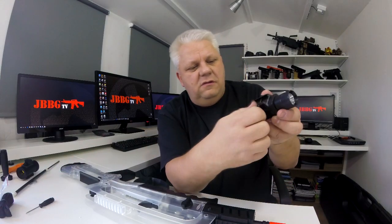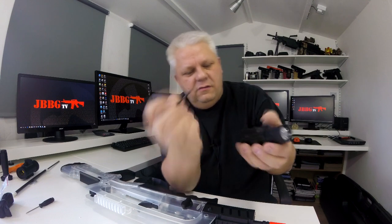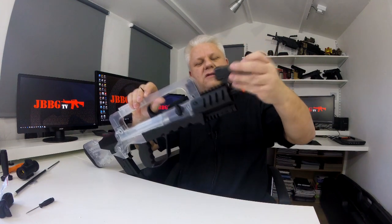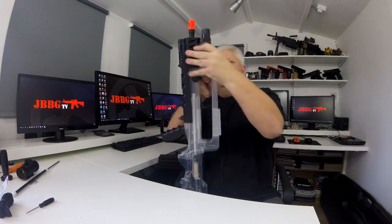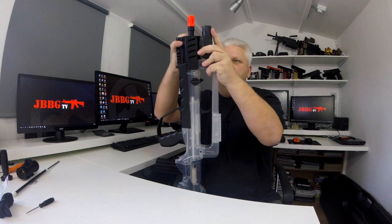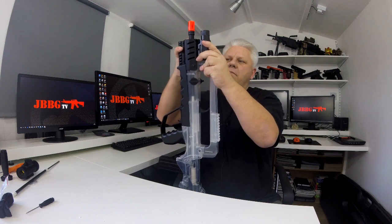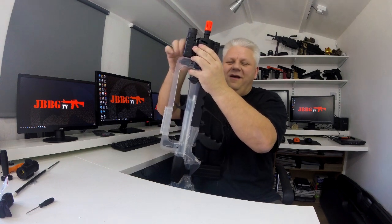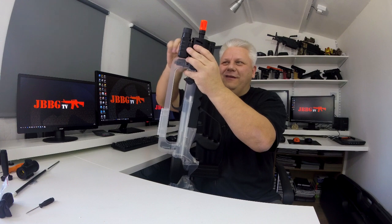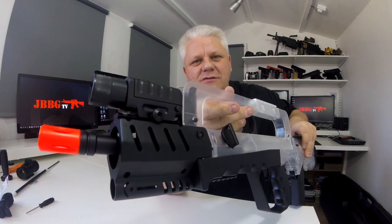That torch is a rail torch. You simply unscrew the mount, slide it onto the torch, and then slide it onto the gun's rail. Line the hole up with the rail, pop it in, and just hand-tighten it. There's your torch onto the gun.